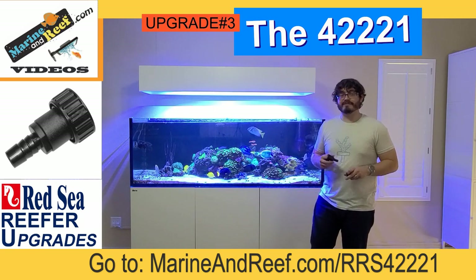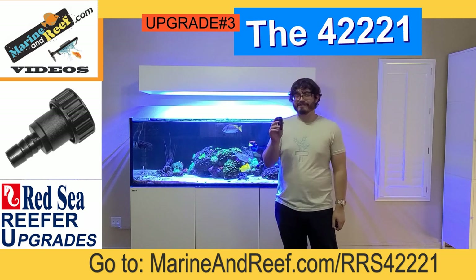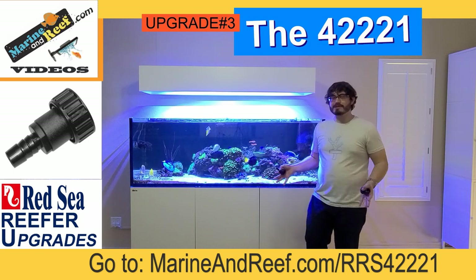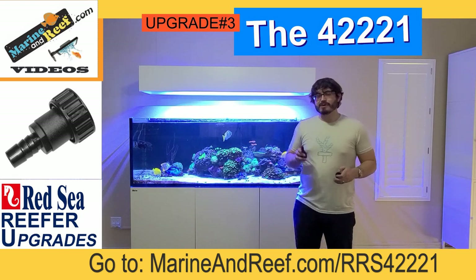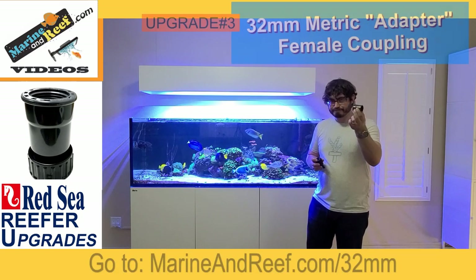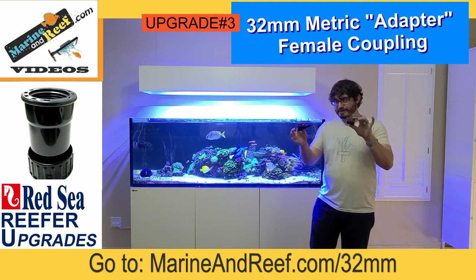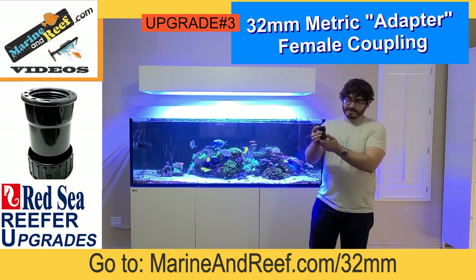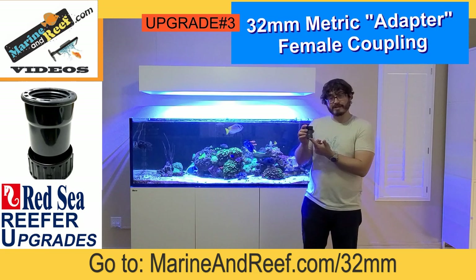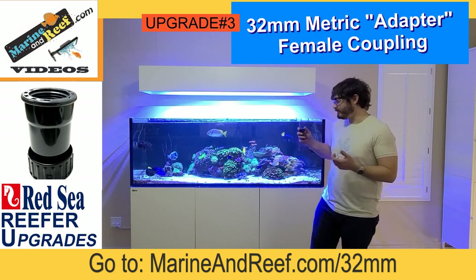For your drains — and most reefer tanks are going to have two drains where water flows from the aquarium down to the sump — you're going to start with this exact same fitting, the 42221. But generally that three-quarter inch connection is going to be too small for drains and tends to restrict the flow too much. The most common way to modify it is to also purchase a 32 millimeter by one inch adapter. This adapter slips right onto that Red Sea fitting, giving you a one inch threaded connection that allows you to use bigger pipe without restricting your drains, so you have plenty of flow down to the sump.